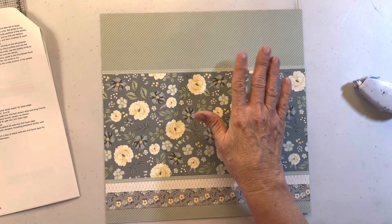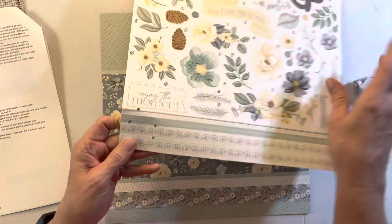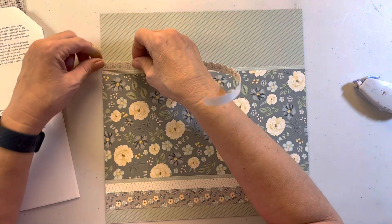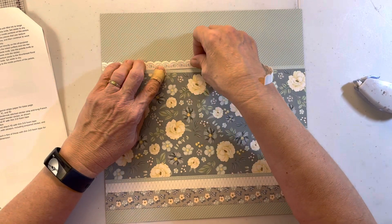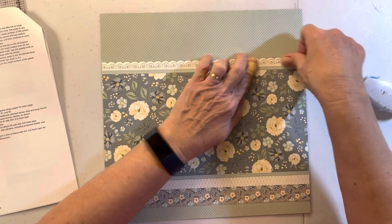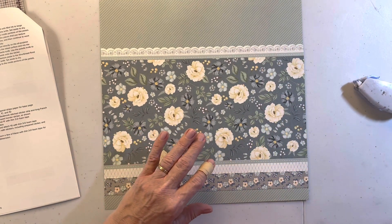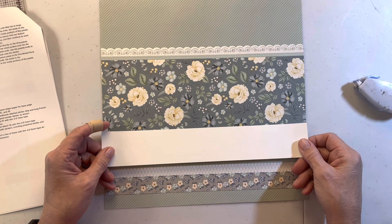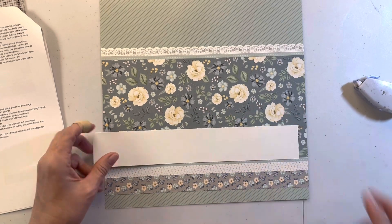Before we start putting the mats down, I want to put another sticker - the lacy one - because the mats will go over that and we're going to move the mat slightly. We're going to the title area - well it's not even a title, but it's holding your photo and floral sticker pieces down. I believe it's this one right here - let me make sure I have the right side.